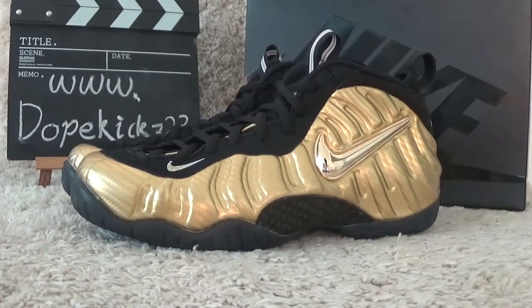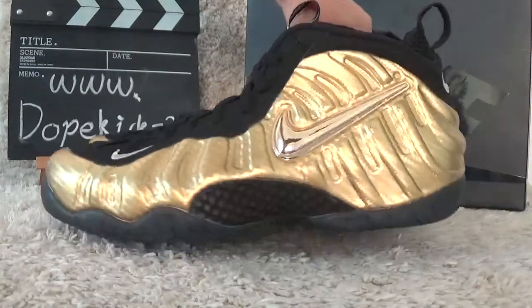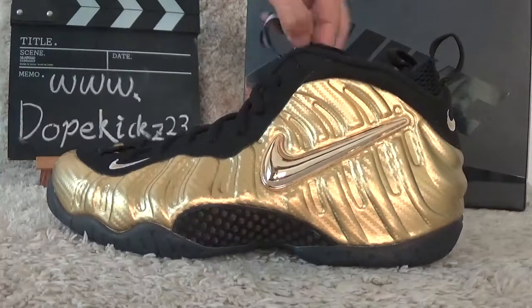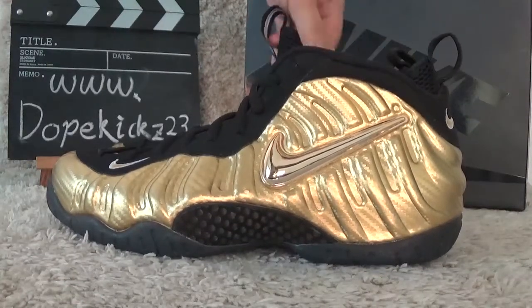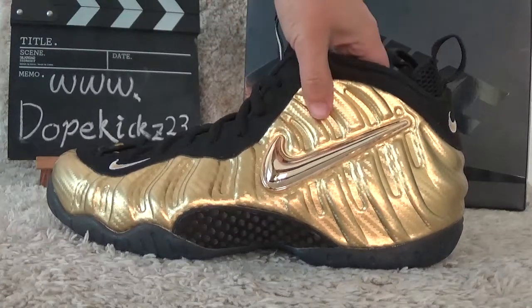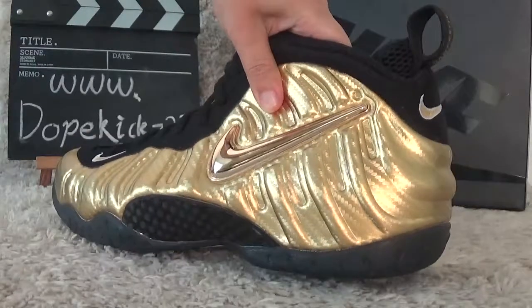Okay, let me show you the details. From the video we will get the clear outside view of the shoes. It's a gold color for the shoes.